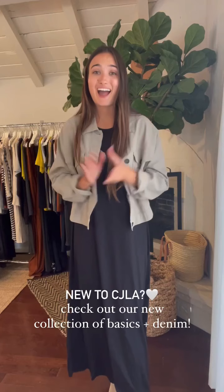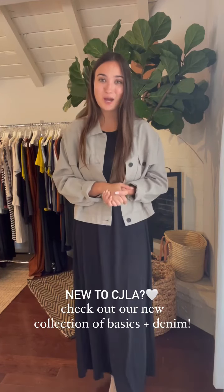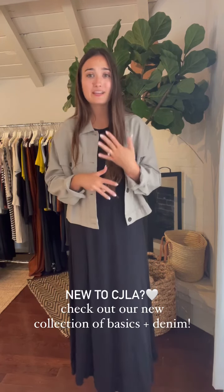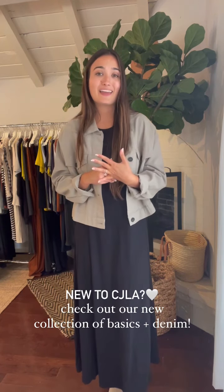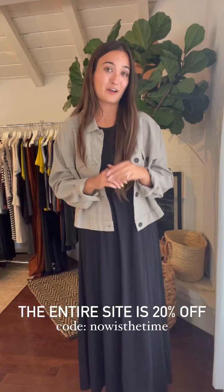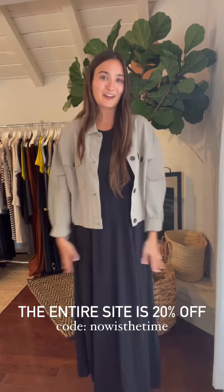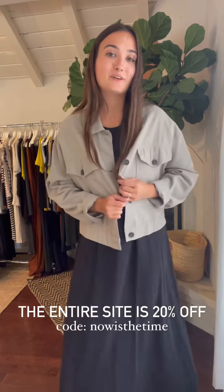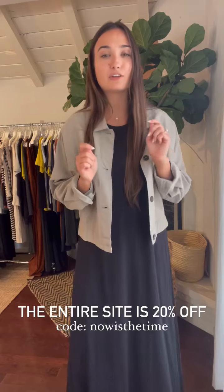If you're not sure where to start, I would highly recommend checking out our Basic Shop Edition 2 because it is full of good basics and denim that will layer and mix well into your closet. They're all 20% off — our entire site is 20% off. Anything on our site you can get with the code 'now is the time' and it gets 20% off your entire purchase. Now is definitely the time to revamp your closet, refresh your capsule, and add in those staple pieces that will truly live in your closet forever and never go out of style. Let us know if you have any questions and shop that sale while it's still here — it ends Sunday at midnight.